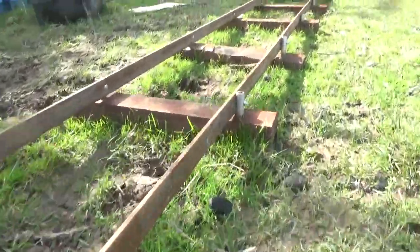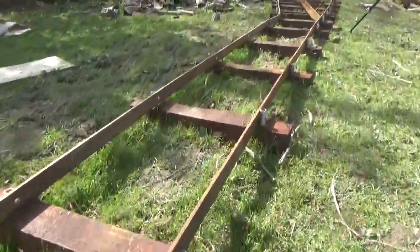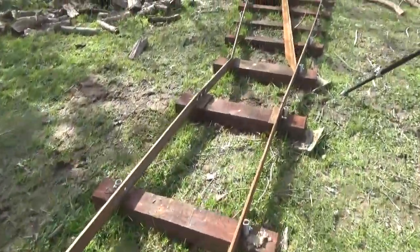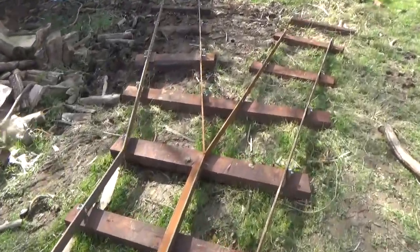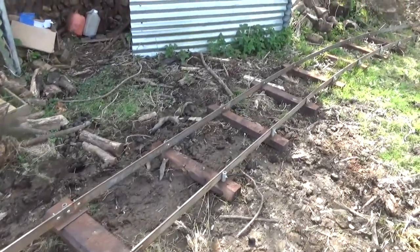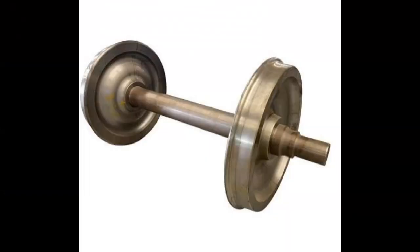I'm making a low-cost field railway as part of a much bigger project here, hoping to show you how easily this could be done. But now I need some wagons to run on it, and the first challenge is the wheels.